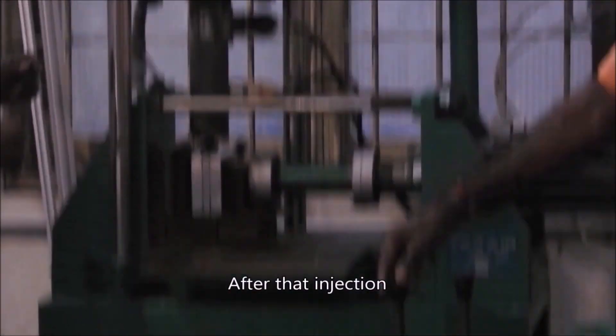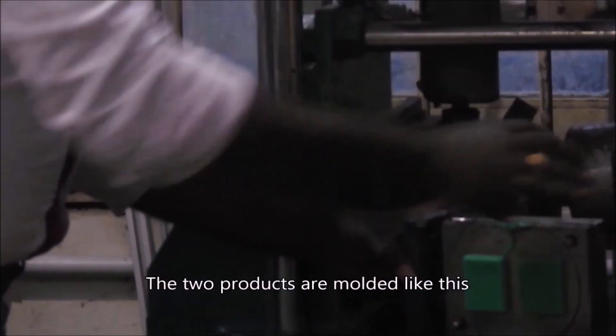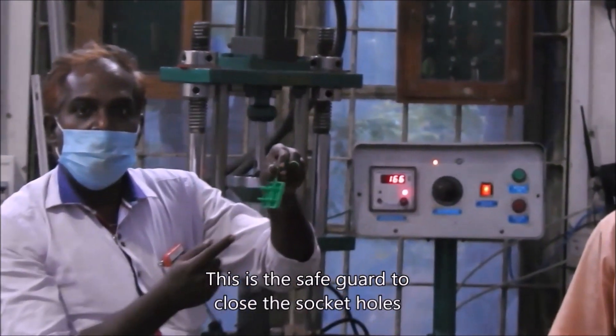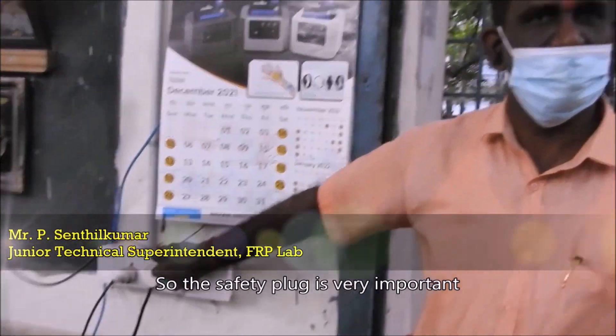After that, injection. Make the alignment straight. Then take the mold out. The two products are molded like this. This is the safeguard to close the socket holes — three pin socket holes. So the safety case is very important.